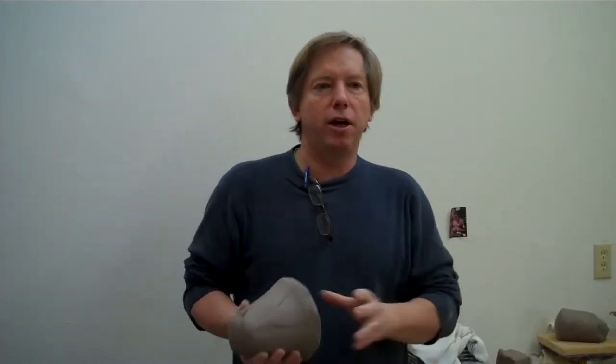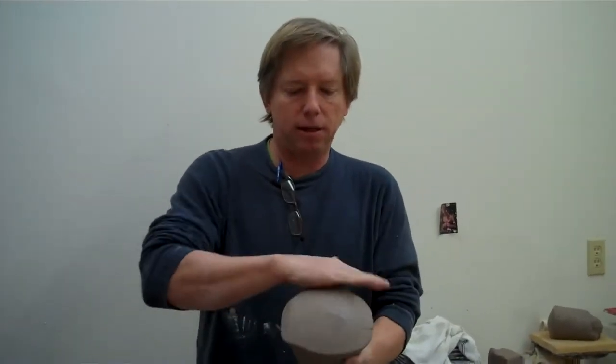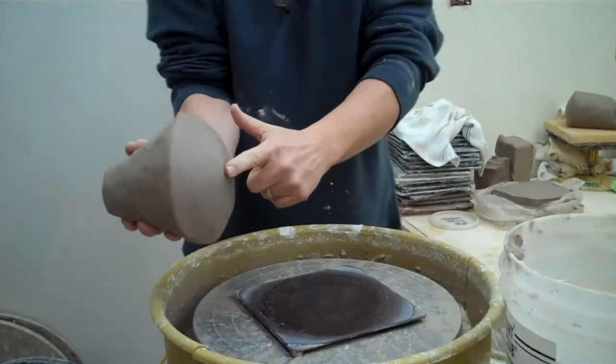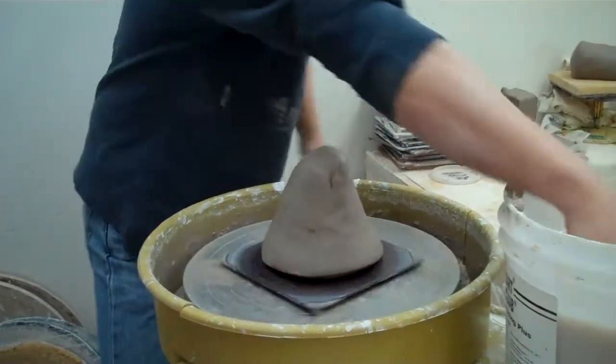Hi, I'm John Britt and I'm going to show you how to do coning and centering for beginners. I usually start with a ball of clay like this and round it a little. I just roll it so that the high point is in the center, then I can hit it down and there won't be any air bubbles.